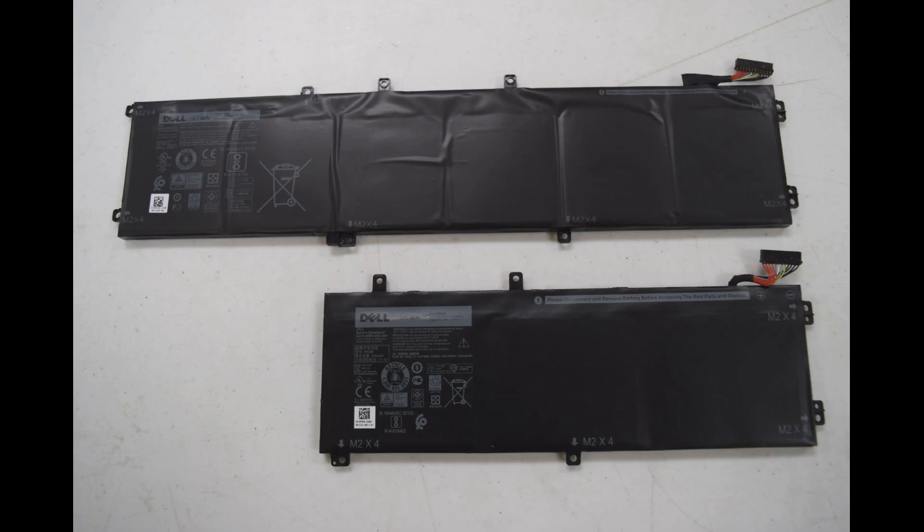There are a couple of options for batteries in this model. Dell offers a 97 watt hour model 6GTPY, which is the longer version, or you can put in a smaller capacity battery, the 56 watt hour RRCGW — I'll put that information in the description. Either one will work; one just takes up more room and has more capacity. These will run you anywhere from $40 to $70 on eBay. This model comes with a cable built into the battery, so you get a new cable with the new battery.